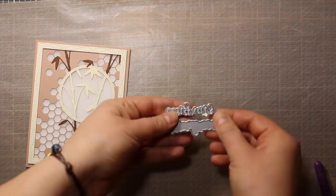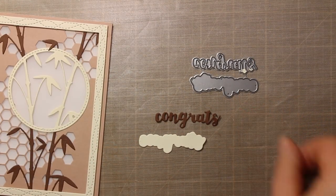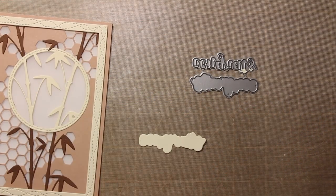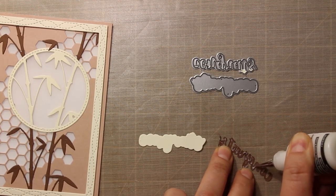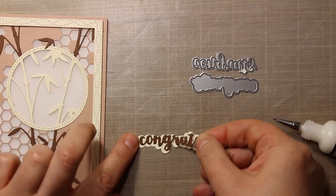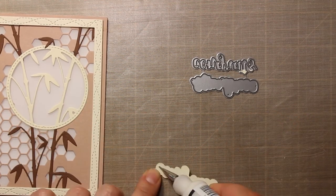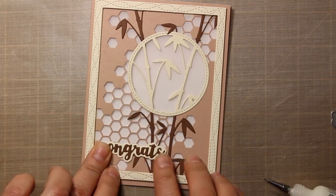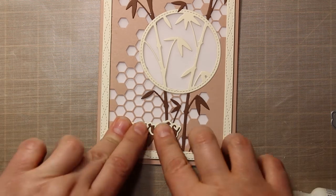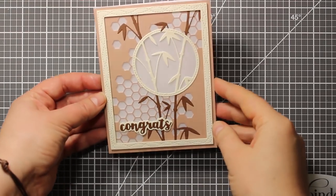Now all there is left to do is to attach a sentiment, and I'm going to use this die by Birch Press Design. It's called Calligraphy Gretz. This mini die set consists of two elements: the outline and the background. The background is actually very convenient for this particular project because otherwise the sentiment would have blended with the background as well as with the bamboo leaves.